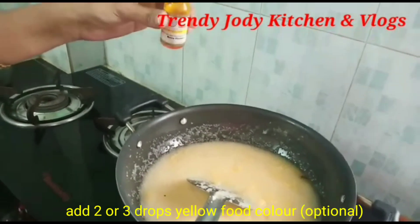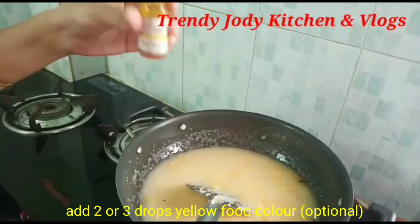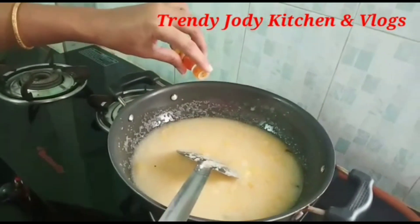Now I will add a few drops of yellow food color. This is optional.